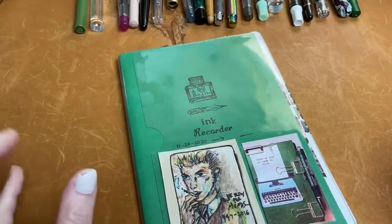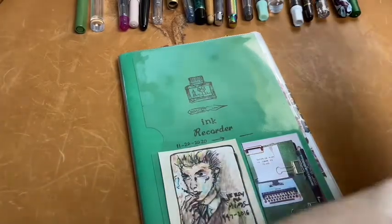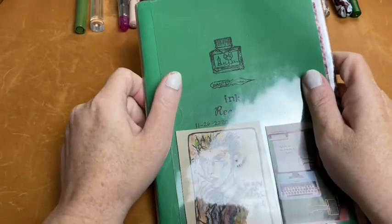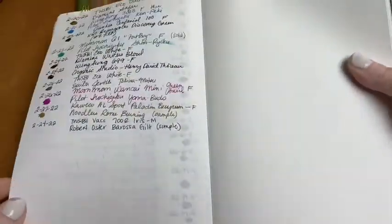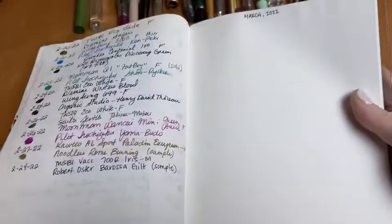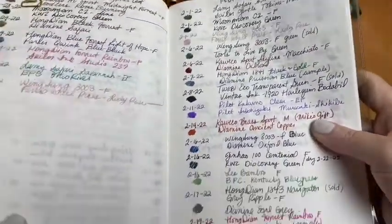Hello friends! Today I'm going to do a video for the first time that I plan to do every month for a while. I'm going to go over the pens I inked up for the month of February — pens that I inked up, used, and wrote dry. I keep a log of the pens I ink up and what ink I use for the entire month. I've been doing this since November 2020, and it helps me see that I'm actually using my pens and inks.